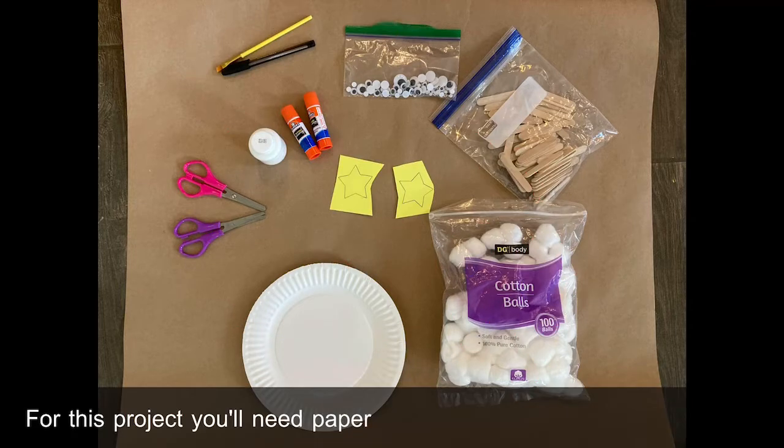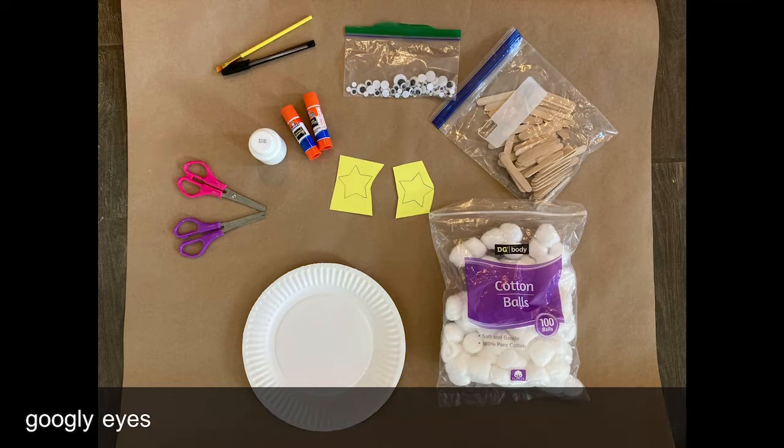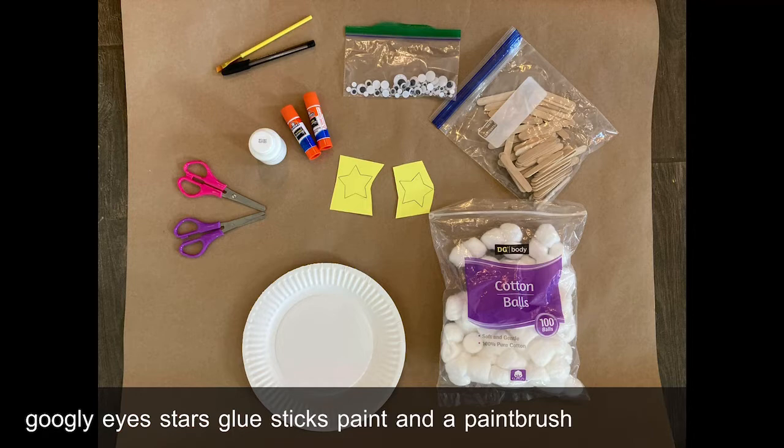For this project you'll need paper plates, cotton balls, wooden sticks, googly eyes, stars, glue sticks, paint and a paintbrush, scissors and a pen.